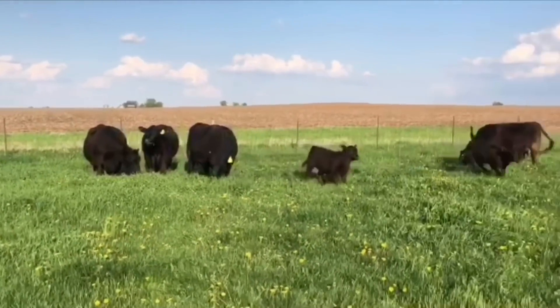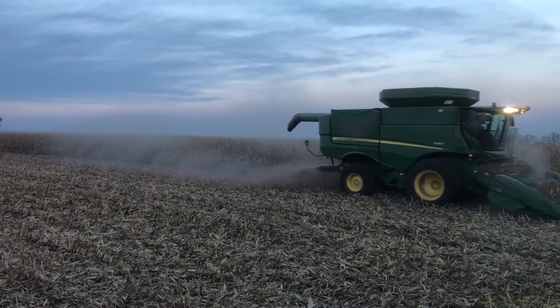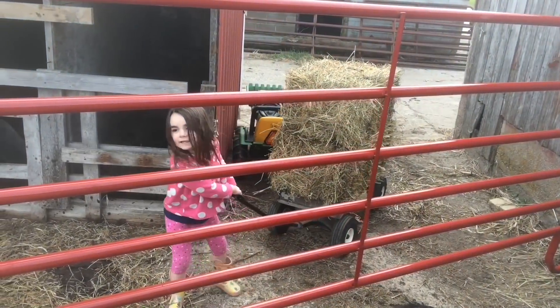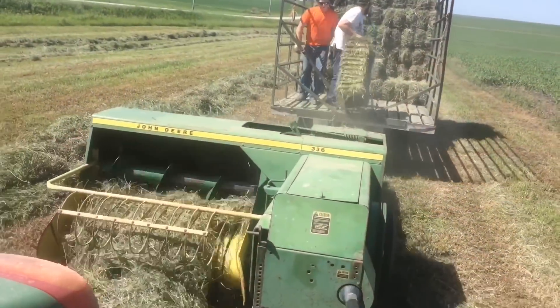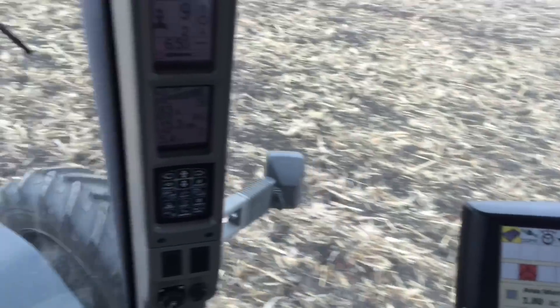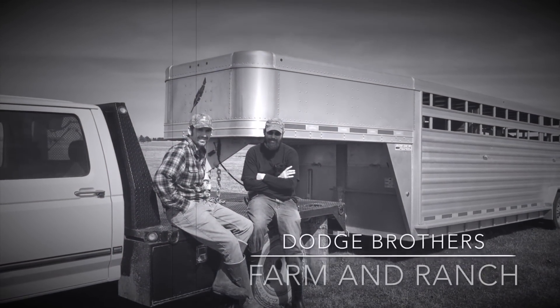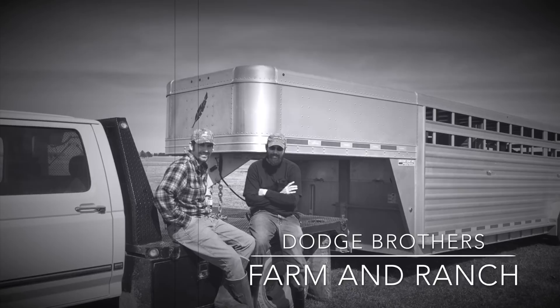Why do people have round bales or square bales or big square bales or little square bales? What's the point of having so many different kinds of hay bales? Well today we're going to answer that question while we haul some hay to a customer. I have always loved getting people out on a gravel road and letting them see the farm life firsthand, whether it's in the field at our full-time farming jobs or here at home on our own little cattle ranch. This is Dodge Brothers Farm and Ranch.